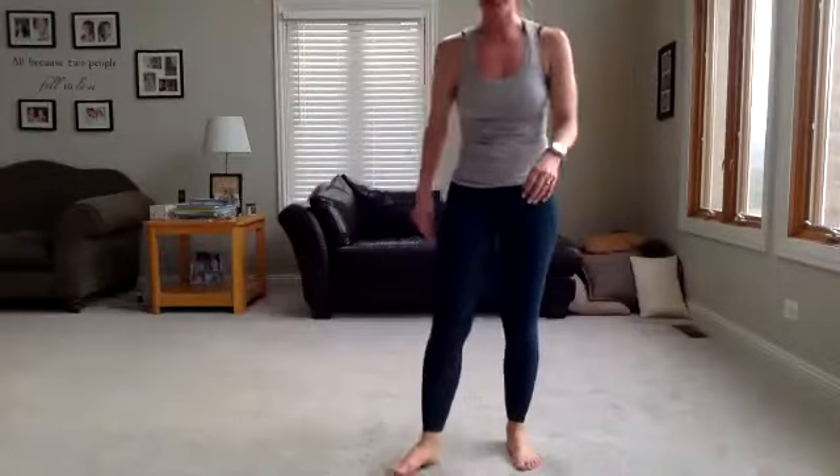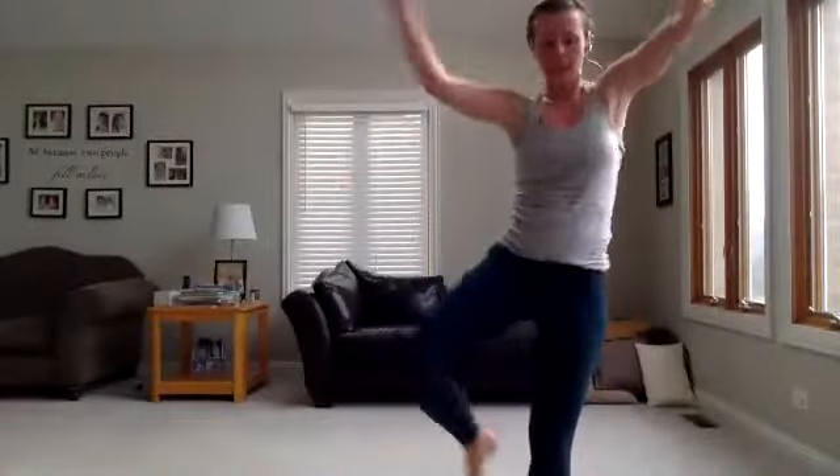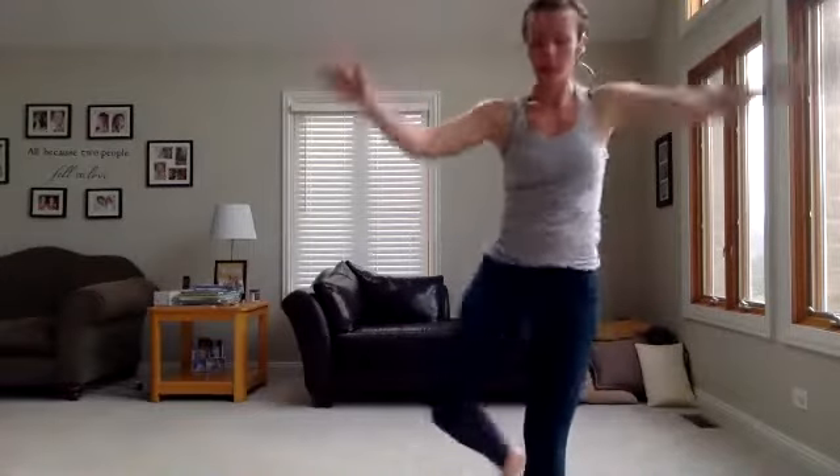Curtsy lunge, side knee — 20 seconds one side, 20 seconds the other. I'm going to start with my right leg back. In 3, 2, 1 — step it back, lift it up. Nice deep curtsy lunge, all your weight on the standing heel. Crunch that knee. Switch sides, right into it. You might be shakier on one side — that's all right, you can tap your foot down, that don't matter. Three seconds, two seconds, one second. Rest.